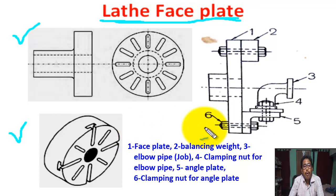For exam purposes, we only draw this figure. This shows the job holding position in faceplate. This is the faceplate, labeled as number 1.